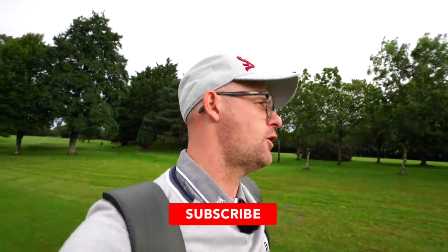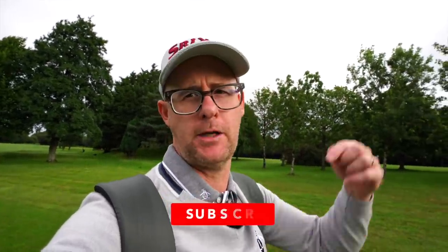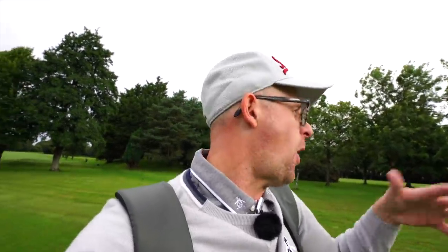If this video helps you, make sure you hit that subscribe button if you want to see more. Leave a comment down below — let me know if it helped, and if it didn't, let me know what you'd want to see more of. Hit that like button as well; it helps the channel out and YouTube likes it. It's good content, it's free, might as well get stuck in.